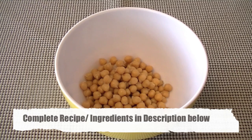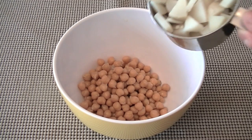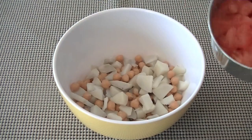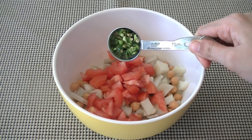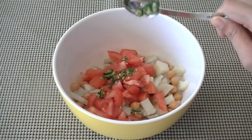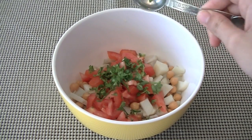...one cup boiled chickpeas — I have pressure cooked these, but you can also use them out of a can. Along with chickpeas, add one cup boiled potatoes chopped in small pieces, half cup freshly chopped tomato, and one tablespoon green chili. You can avoid it if you don't like spice or add more as per your taste.